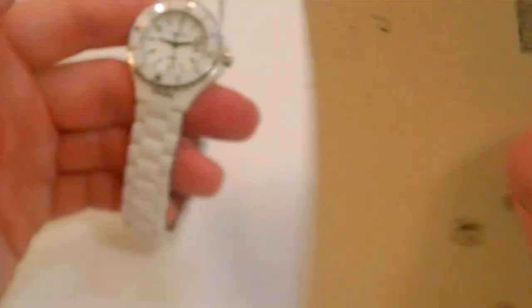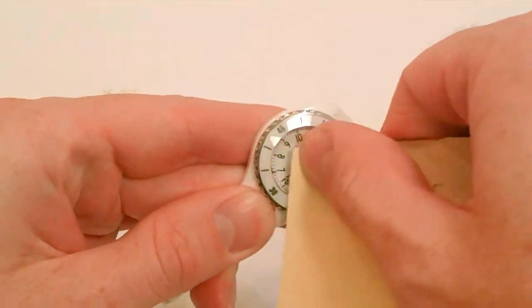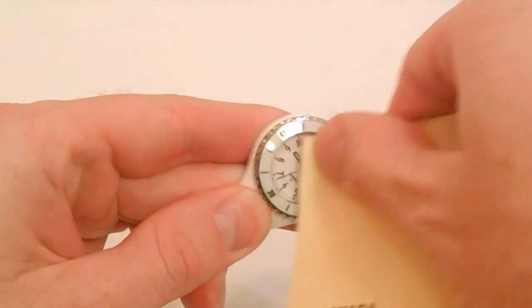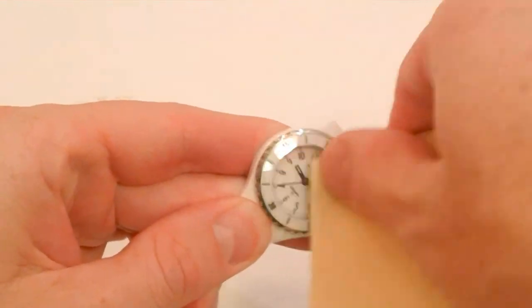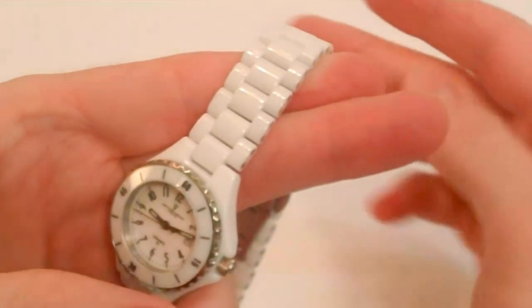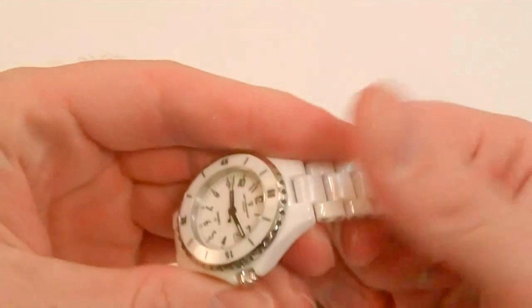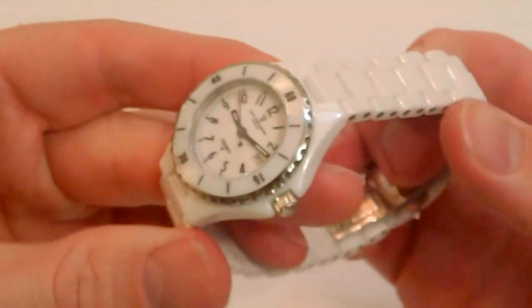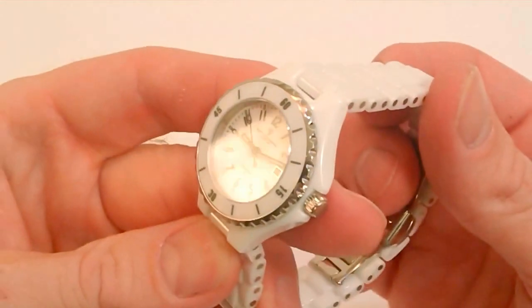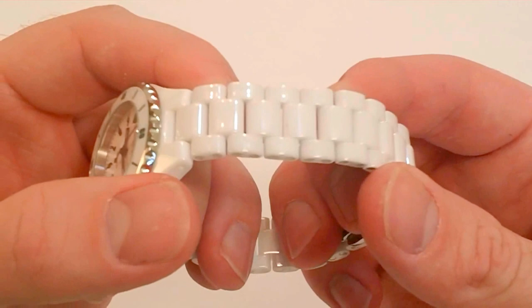Taking it a step further, I have some 40-grit sandpaper and I'm going to do the same thing — grate that right there on the crystal, and then do the same thing with the band. I can see a little bit of dust on there from the sandpaper coming off, but getting in close, absolutely no scratches on that crystal and on that band. No scratches.